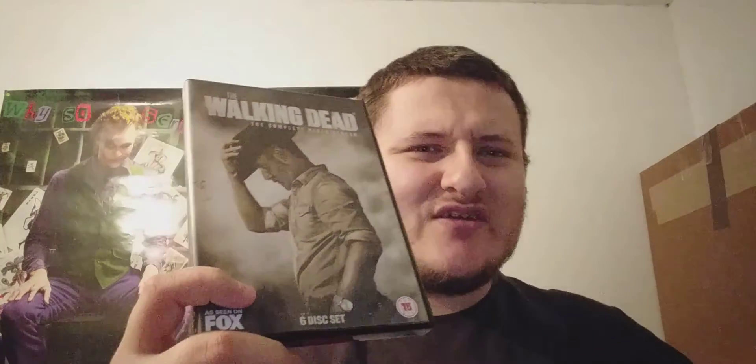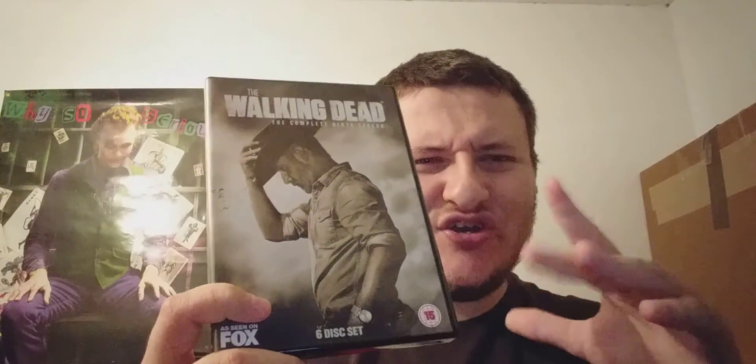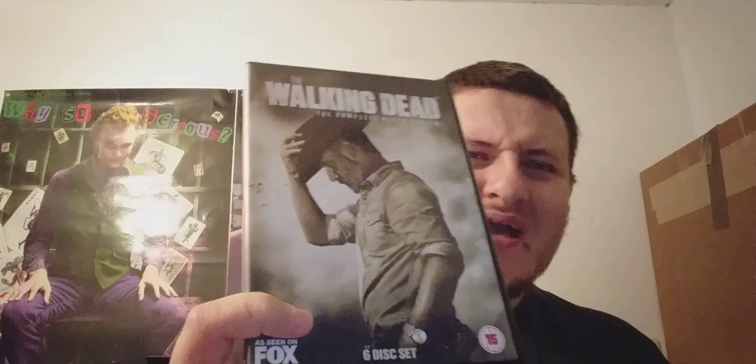On the American cover you've also got Daryl, Carol, and Ezekiel, and it's kind of a blood-red shadowy color. This UK one is fine — all our UK releases have this kind of grayish packaging artwork — but I would have preferred the American cover art for season nine because it's really great.